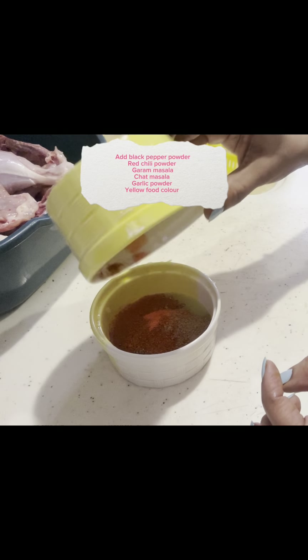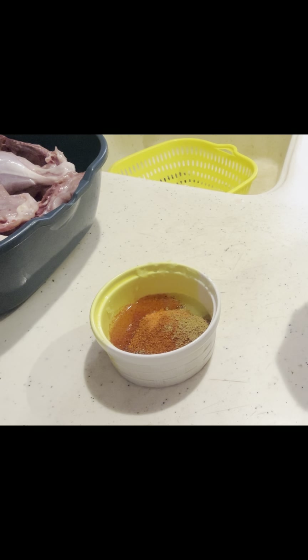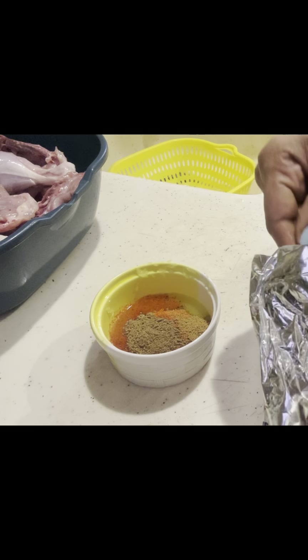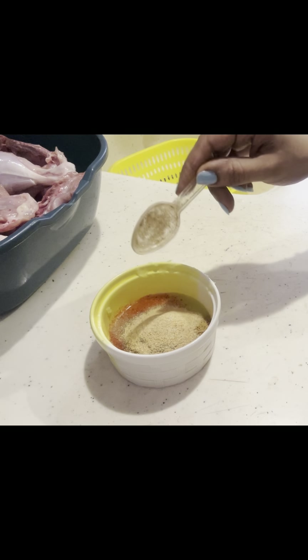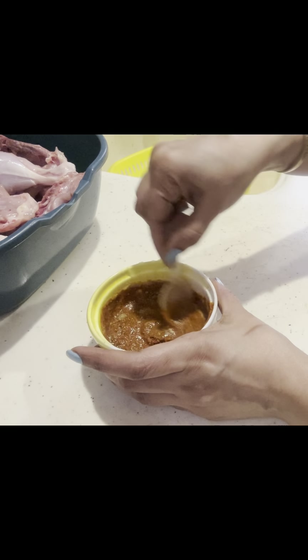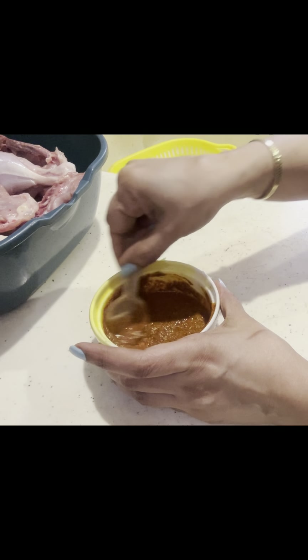We put it on the water to drain the water out. Then I put this mixture into it — it had lemon, yellow food coloring, and warm water. There is white pepper, green powder, and red powder. I added a little oil and mixed it.